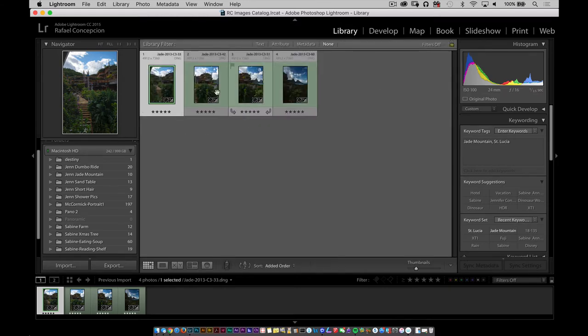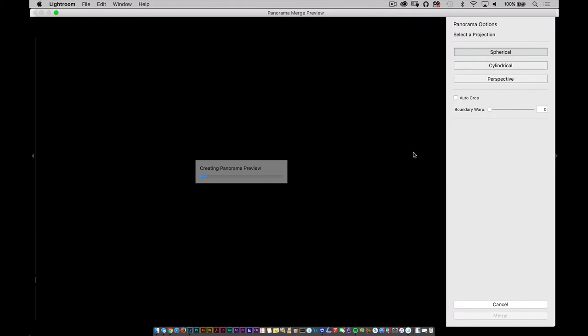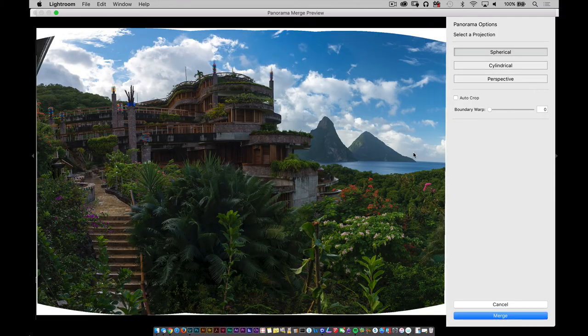I'm going to hit the G key to move to grid mode, and I'm going to command click all of these. From here I'll do a right click, go to Photo Merge, and under Photo Merge I'll select Panorama from the list. Clicking on that, it takes about five seconds — that's all it took to merge this.